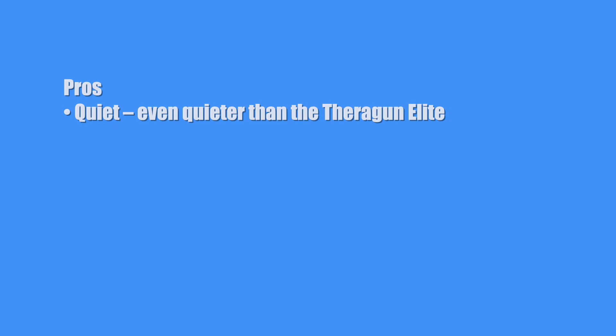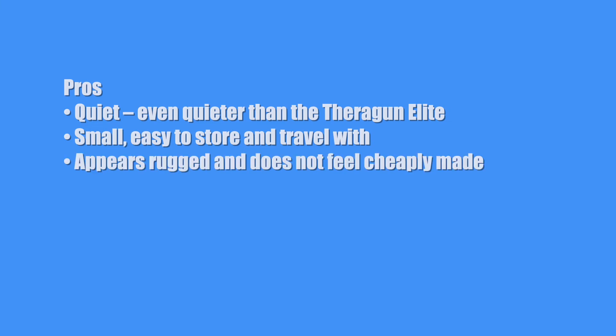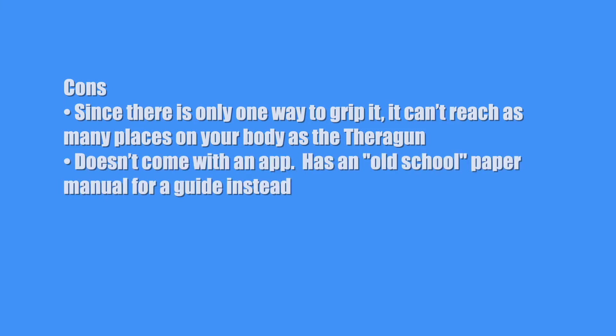Now let's get to the pros and cons. Pros: quiet — even quieter than the Theragun Elite. Small, easy to store and travel with. Appears rugged and does not feel cheaply made. Excellent price point. Cons: since there's only one way to grip it, it can't reach as many places on your body as the Theragun. It doesn't come with an app — it has an old-school paper manual for a guide instead.